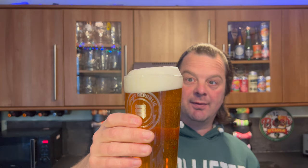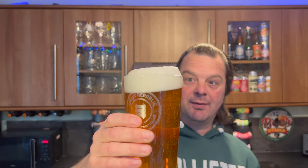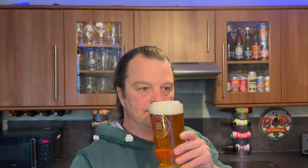Let's get the aroma then. Lovely looking beer, very inviting. I'd say there's a combination here of New World and traditional hops. A little bit of lemon, a little bit of stinging nettle.